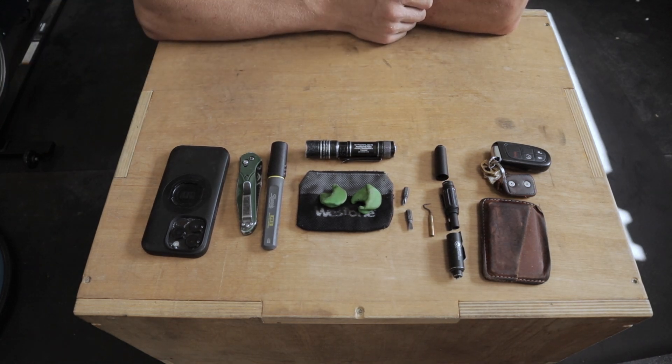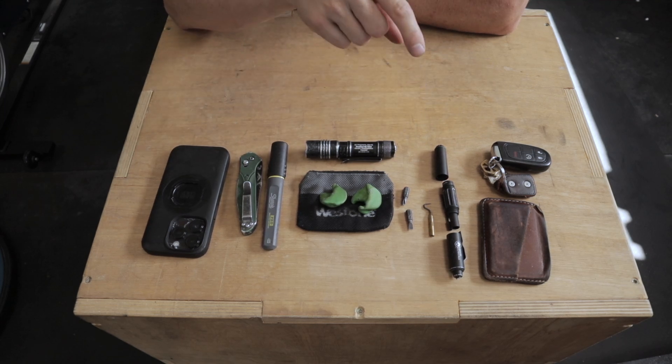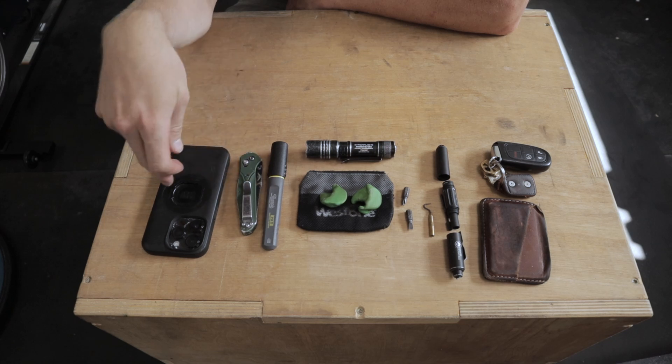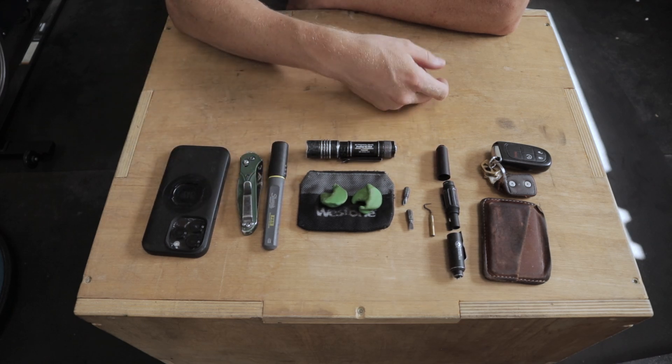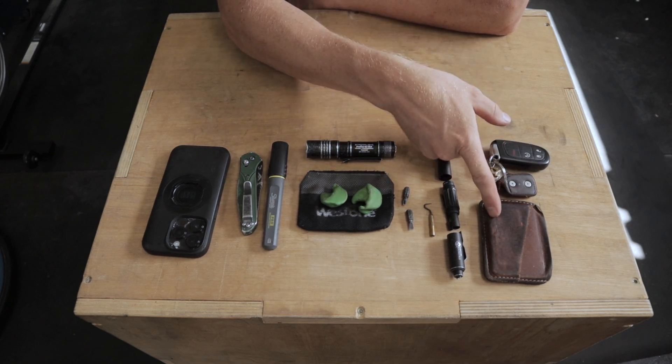That's it — that is my EDC pocket dump. All pretty simple stuff, all useful stuff that I use pretty much on a regular basis, and stuff that is pretty well available to everyone. I'll put links for some of this stuff down in the description — I can find links for the phone, the phone case, the knife, markers, flashlight, and this multi-tool.